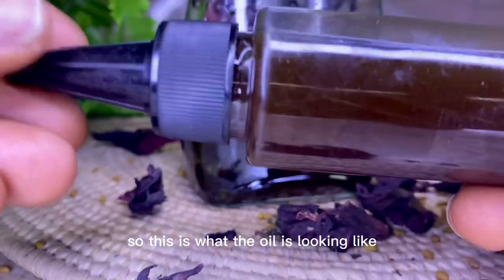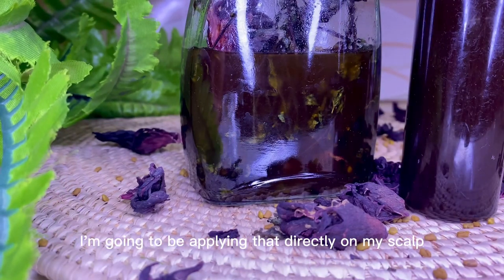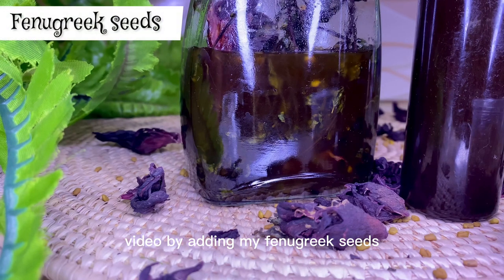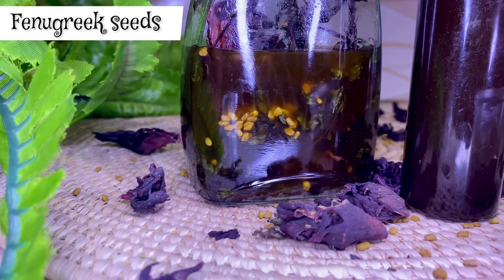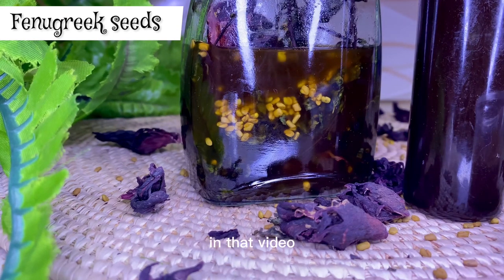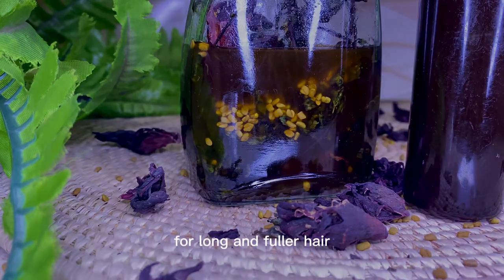This is what the oil looks like after straining and decanting. I have one in my applicator bottle — I'm going to apply that directly on my scalp in the next video. I'm also finalizing this video by adding fenugreek seeds into the one I'll be storing long term. We all know the benefits of fenugreek seeds — I've done a video on that. Fenugreek seed is very important for long and fuller hair.